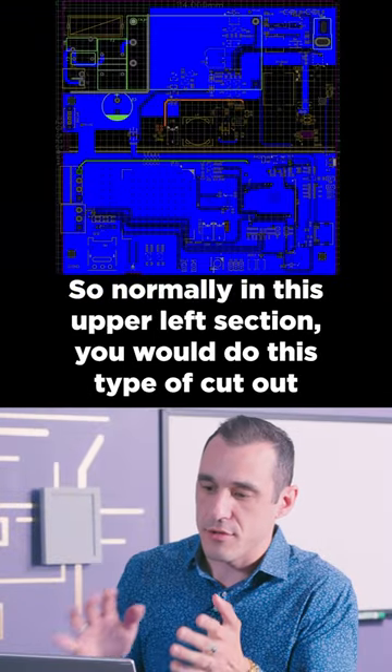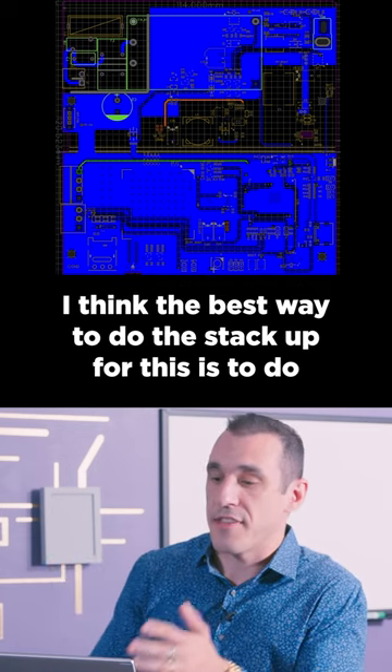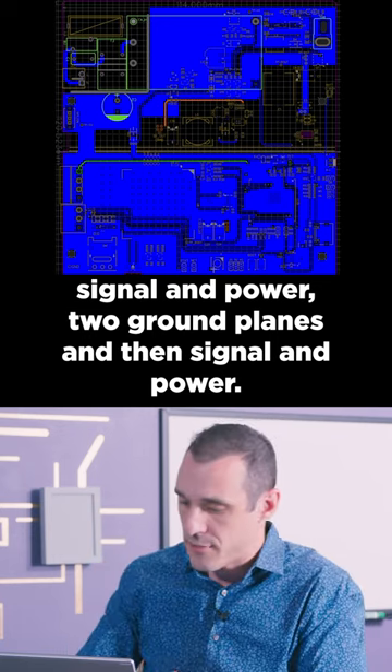Normally in this upper left section you would do this type of cutout if you wanted to ensure omni-directionality for an antenna. I think the best way to do the stack-up for this is to do signal and power, two ground planes, and then signal and power.